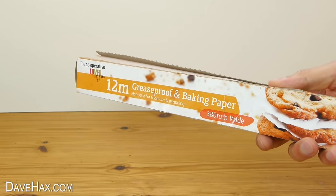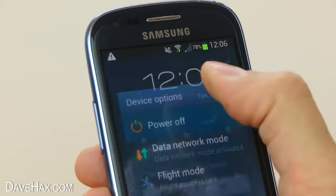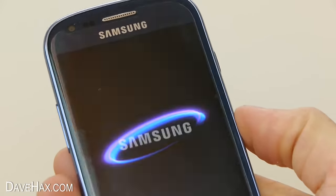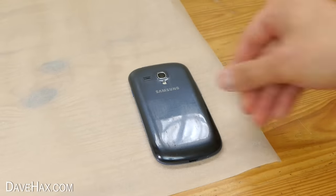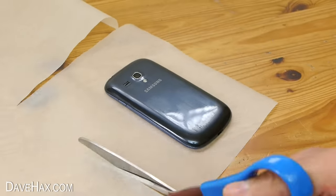Start by taking some baking paper and cut yourself off a strip. Then turn your phone off, place it on the paper and use your scissors to cut around it so it's the right size to wrap around your phone.